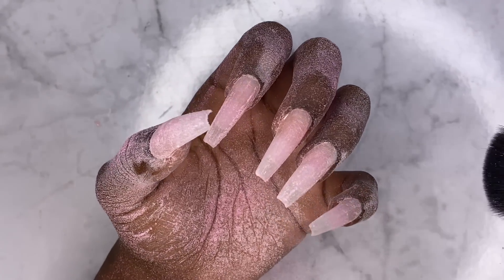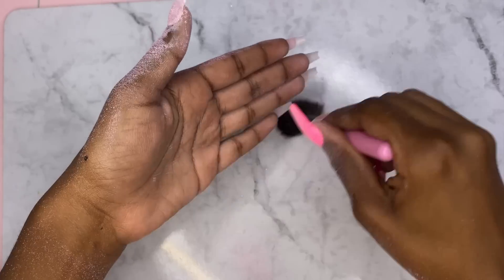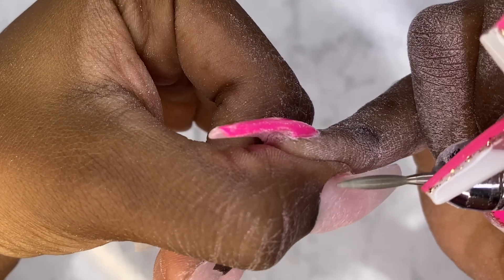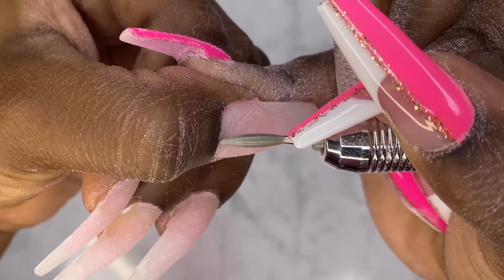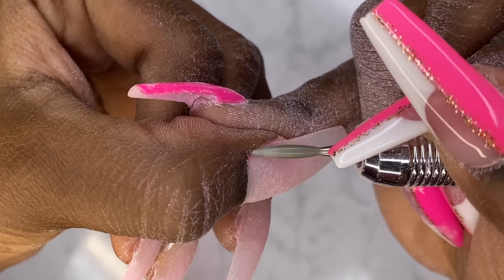I don't know why I didn't use my dust collector — look at all this nail dust! Now I'm just going to take this cuticle bit and go in at the cuticle to make sure we got all of the polish off, because sometimes it hides out underneath there.